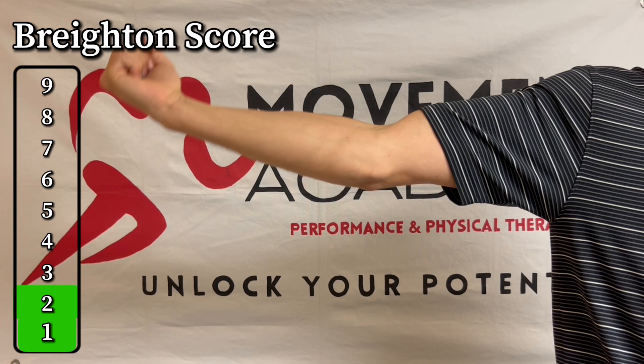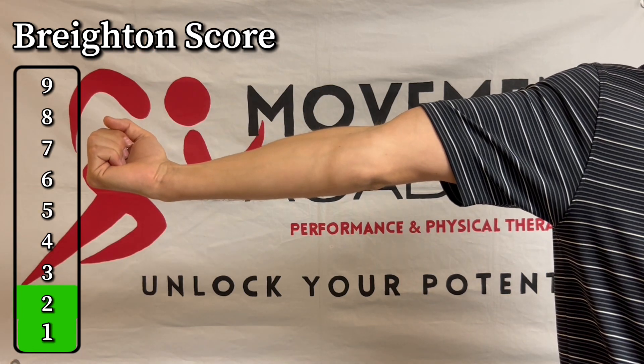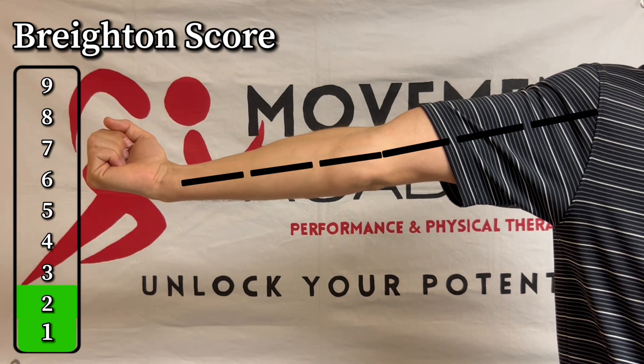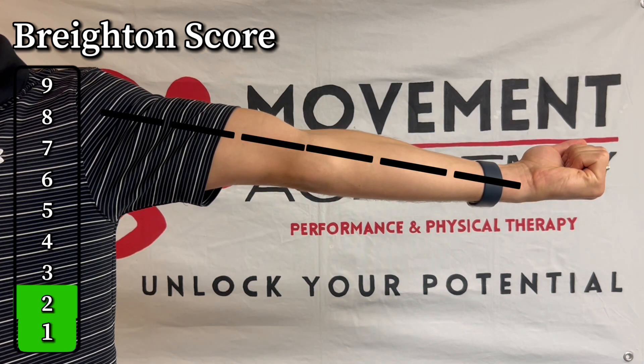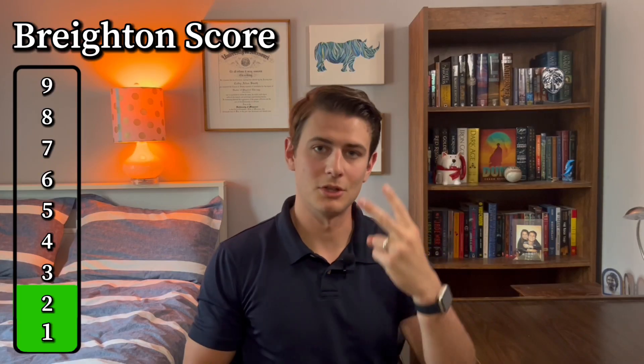For test number three, straighten out your elbow and lock it out as much as you can. Is that a zero-degree angle, or does it hyperextend — meaning does it go down at an angle greater than 10 degrees? I'd recommend doing this in front of a mirror because it's hard to tell otherwise. If it's greater than 10 degrees, that's a positive one point. Do that on the other side as well. Right now I'm still a total of two.